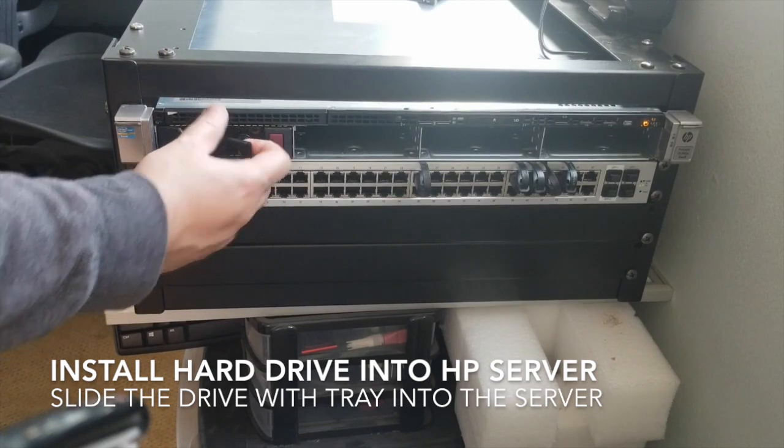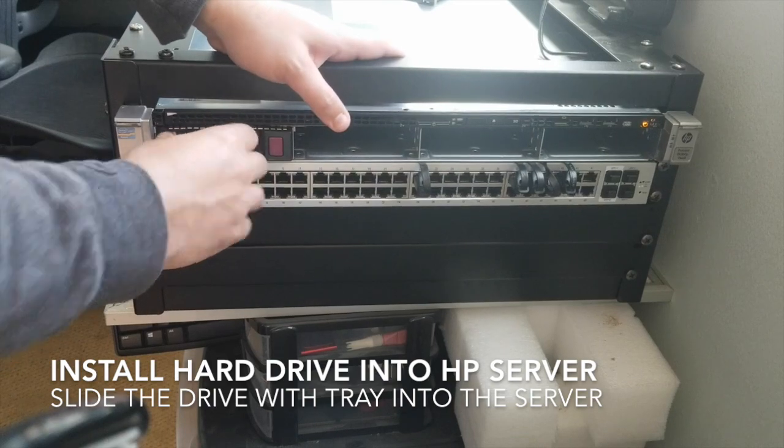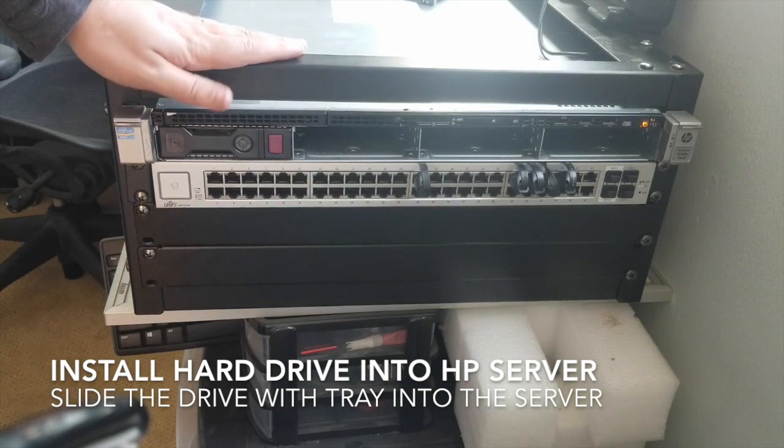Okay great, that pops out. Got my drive out — gotta have it racked in. All right, one drive in.